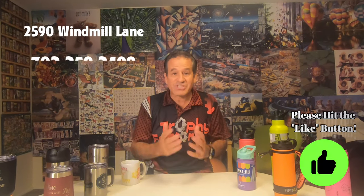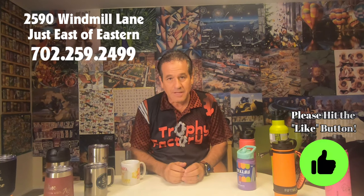So we've got engraving covered — double-insulated wall mugs just like the name brands, lots of variety of colors and options, plus coffee mugs, stainless, and leather. Make sure you remember: if you've got a mug, bring it in to us. Stop by and see us — we're at 2590 Windmill Lane in Las Vegas. Our phone number is 702-259-2499. We're going to keep bringing these videos every couple of months, and don't forget — the best ideas come from the Idea Factory!